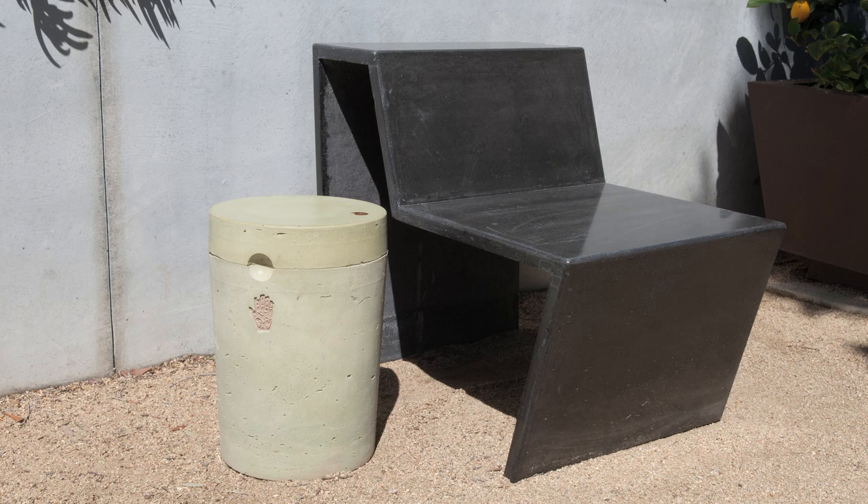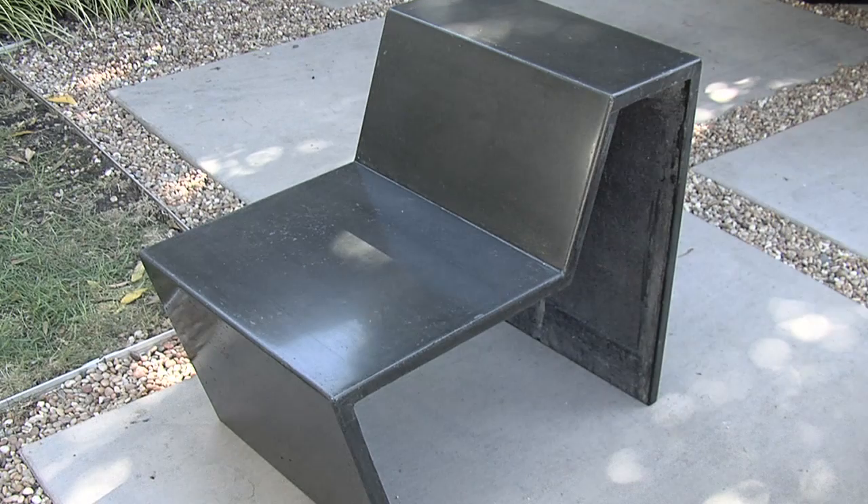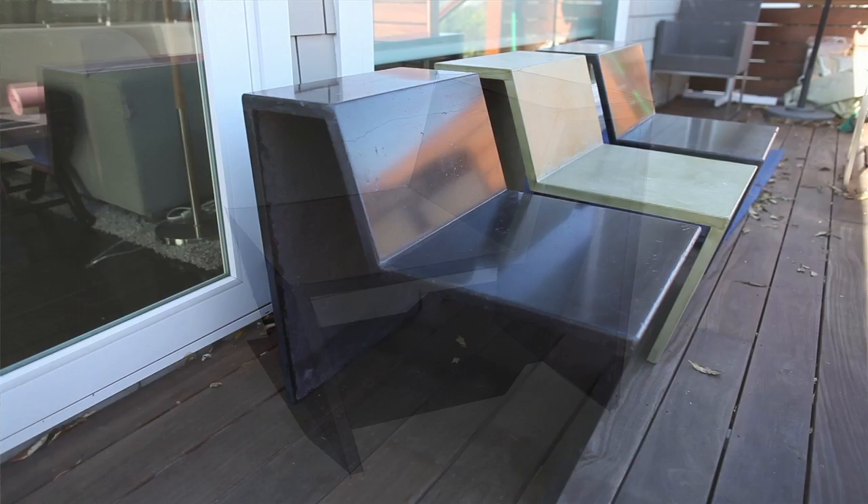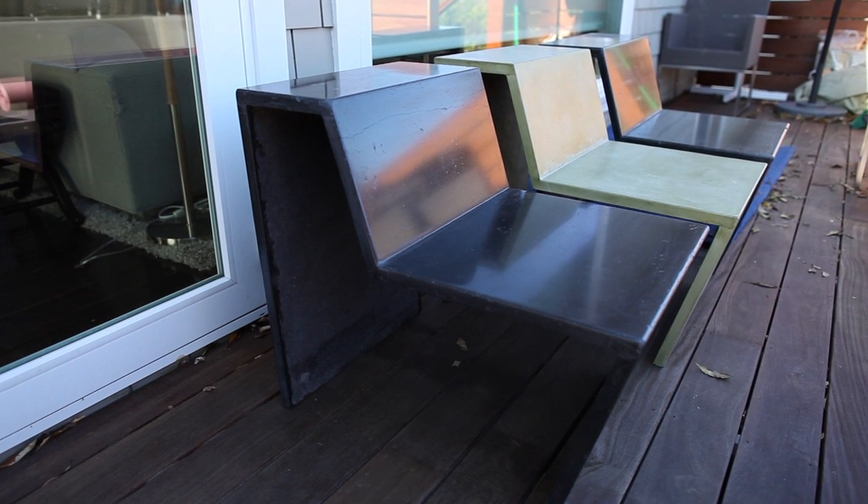And yet it has the properties of steel in that its tensile strength allows something as thin as this to be made. As you can see by this project, this one-inch profile — we didn't have to pour some massive block to get the same structural strength that you would with ordinary concrete.